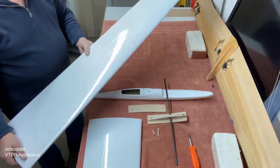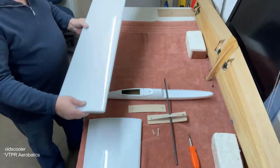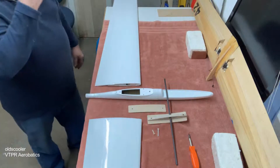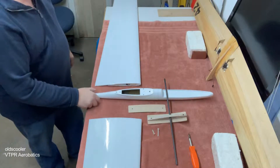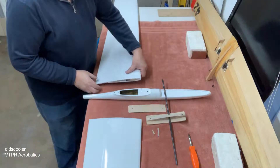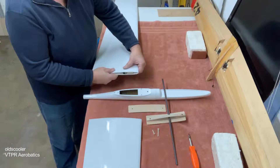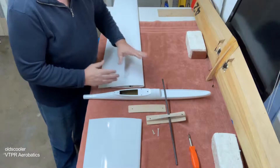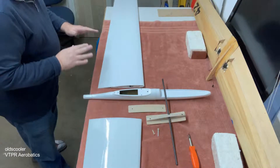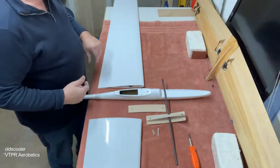All these need right now is the ailerons cut out and servos installed and they're ready to go. But I had to develop a wing mounting system under this fuselage I'm using. Part of the problem with the foam board is there's no integrity, no support within itself, so it has to be supported to keep the chord clean, consistent, and stable.